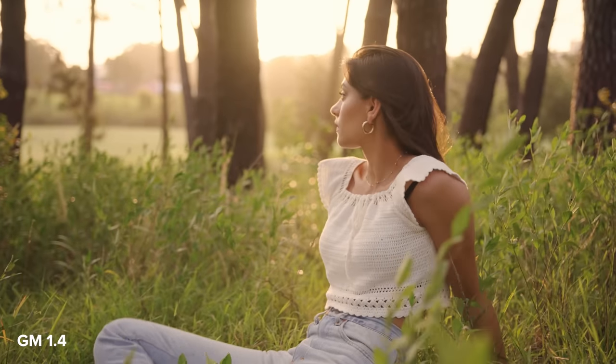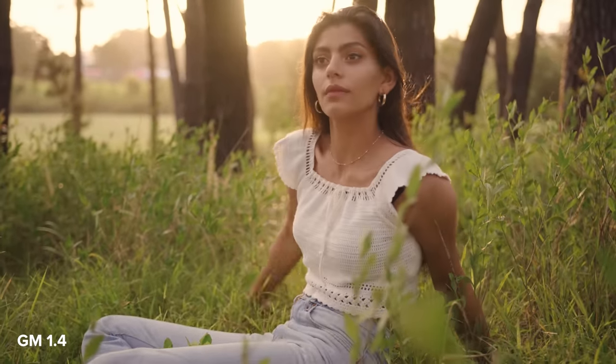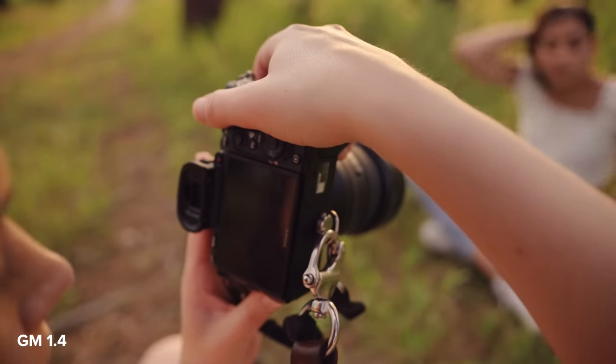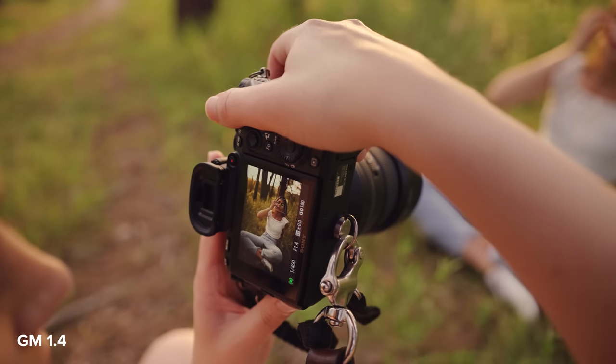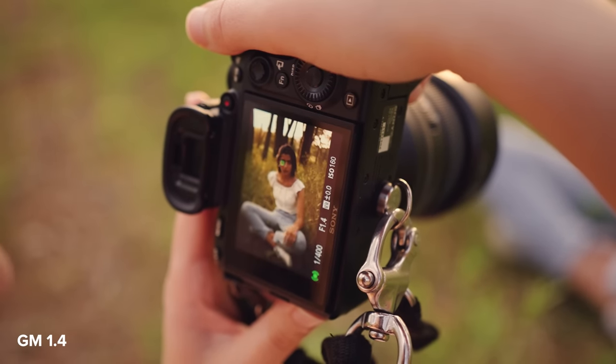I want to start off with some similarities I noticed between both lenses. First of all, they are both beautifully sharp, as you can see in the 100% unedited view of the photos I'm taking. You can see so many details and beautiful textures from both lenses.